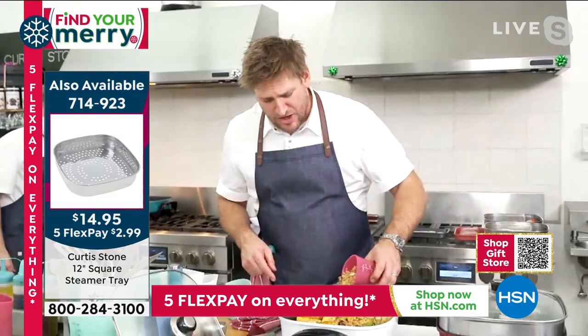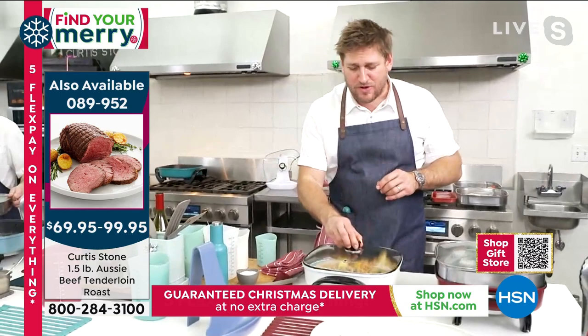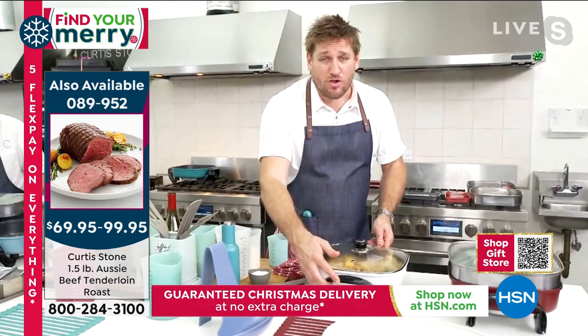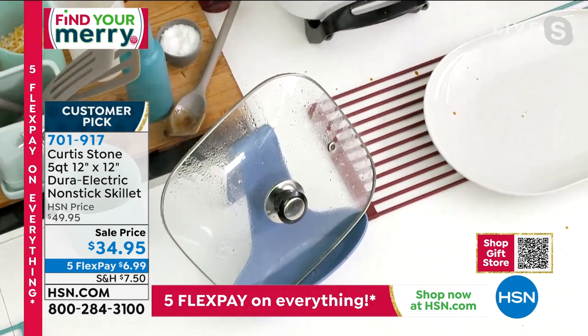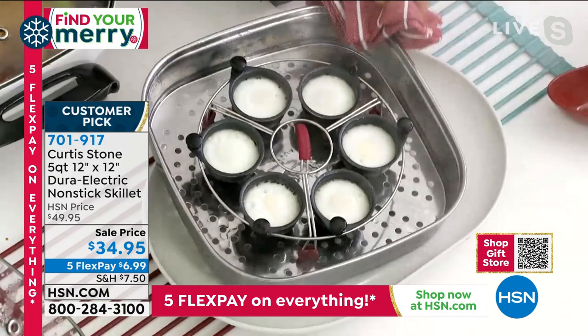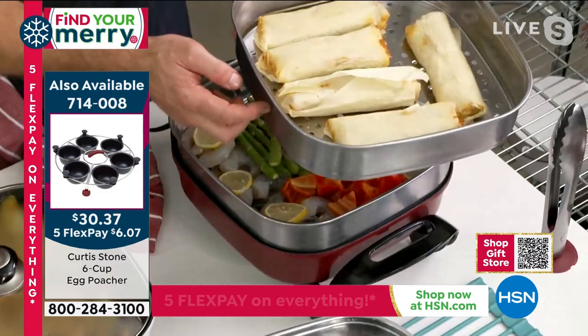I'm just going to sprinkle some crumble over my caramel apples and pears. Imagine serving this at the holidays. We always say, if only we had another oven, another pan — guess what? This is all those things. I'm coming over here for that beautiful caramel dessert. I've got my steamer in action — shrimp and asparagus. You can use more than one steamer insert and stack them on top of each other.